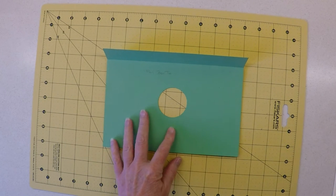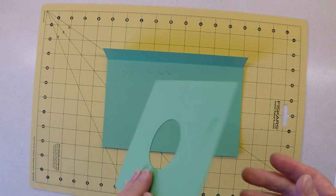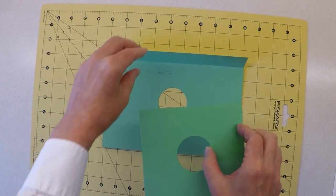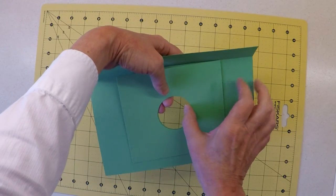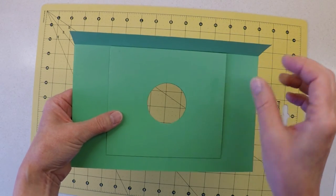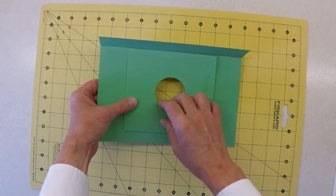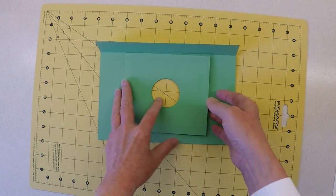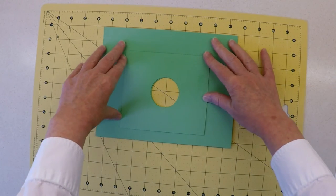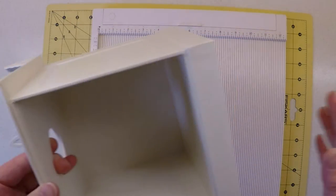Now that the hole has been cut, I can take the main box top internal strengthener we completed just moments ago. That gets placed in the position of the template on the wrong side of the box — it's going to be located inside our box. I'll apply glue to the surface, stick that in place, and put it under a weight to dry overnight.